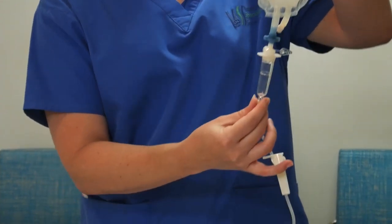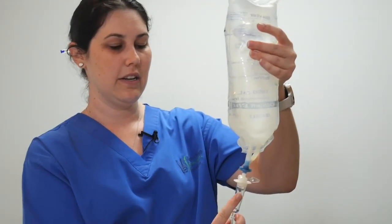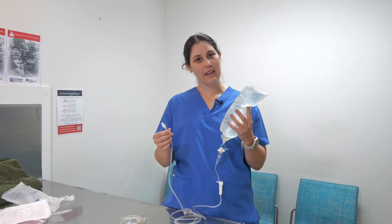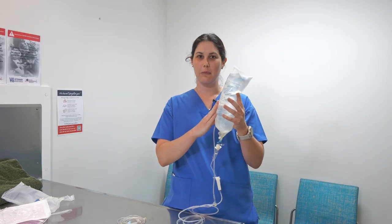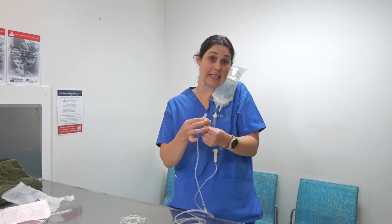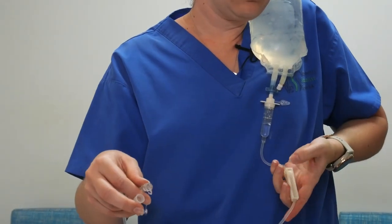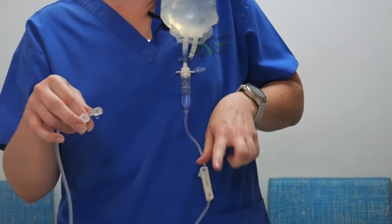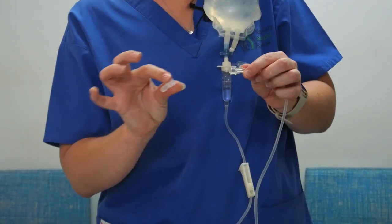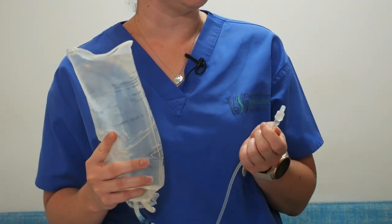Then we turn our bag upside down and give this little chamber a slight squeeze to fill it with some of the fluid. We want to flush the fluid from the bag all the way through the line. I usually pop it on my shoulder and rest against my head to keep everything nice and clean. We give it a little flush so the fluid comes through, then use the roller and clamp down so the fluid stops. We can then replace the cap on the end, keeping it clean and ready for next time.